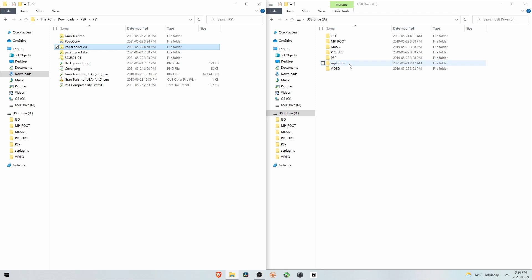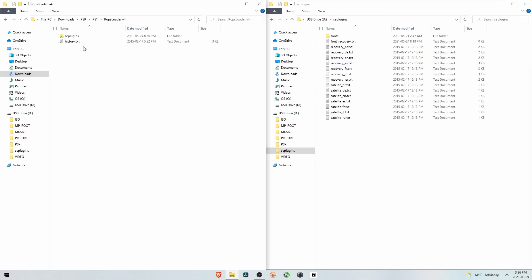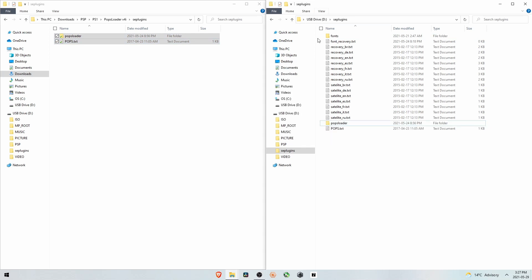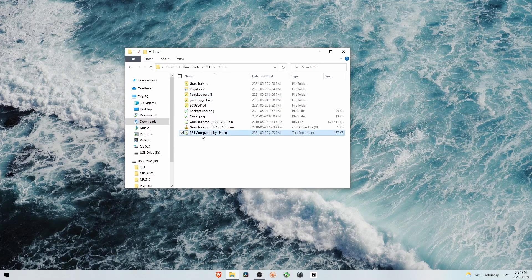Now go back to the root of the PSP and make this work using Poploader V4i. On the PSP we're going to go to the SE plugins folder. In Poploader V4i open the folder and go to SE plugins — highlight those files and drag them right over to the PSP SE plugins folder. That's done, and we're completely done on the computer. Leave the compatibility list open because we'll need it in a second.